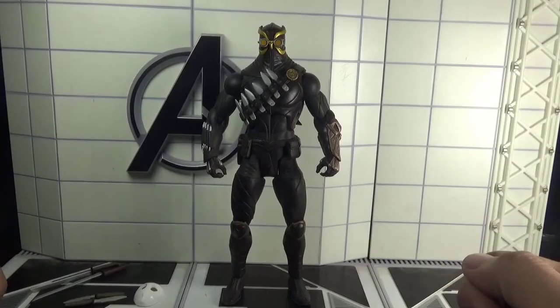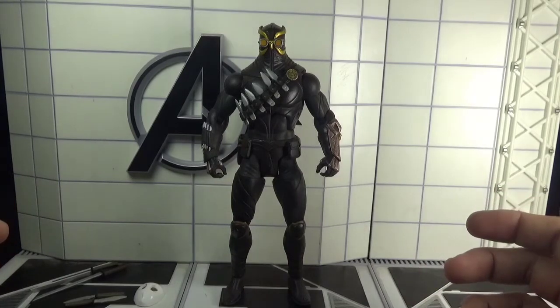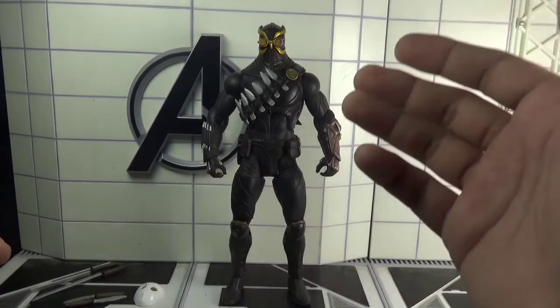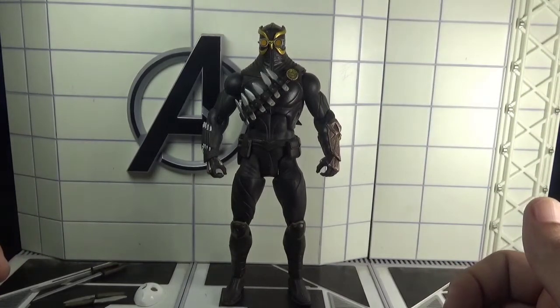Hey there, action figure collectors, pop culture lovers, and comic fans — you're watching Gazzali's Reviews. Today I'll be reviewing DC Collectibles Talon from DC Comics Designer Series by Greg Capullo.